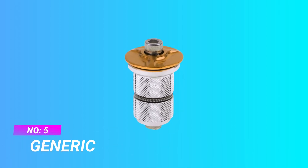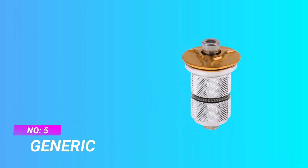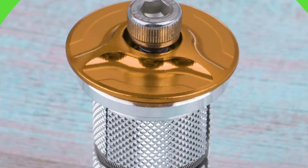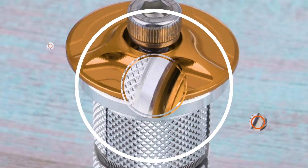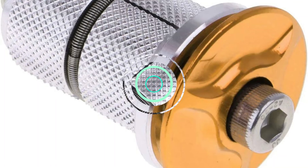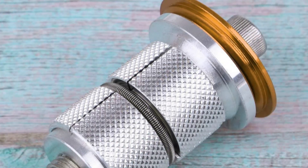Number five: Generic carbon fork compression plug. Used for mountain and road bike front fork expansion and fixed installation. Made of aluminum alloy — lightweight, durable, and high strength. A good choice for carbon or aluminum steer tubes, with an upgraded design for easier operation.